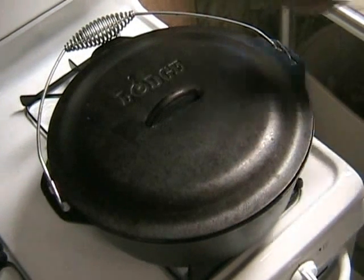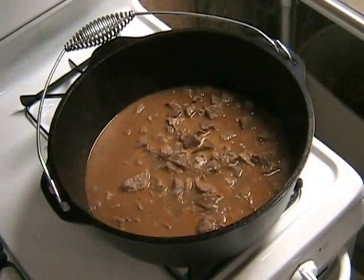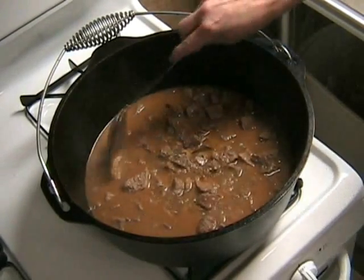Okay, let's see what we have. Perfect! Lots of juice, tender meat, and this house smells delicious.